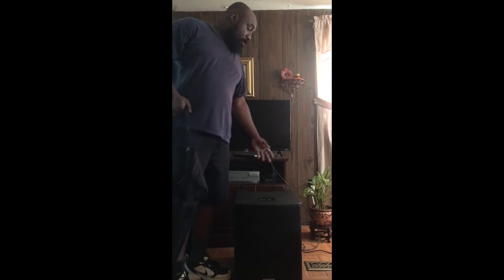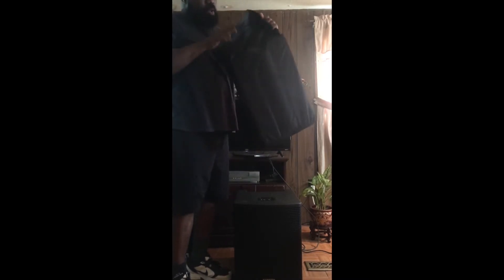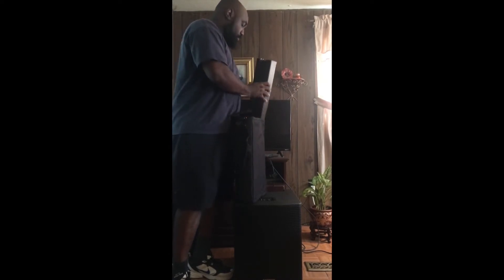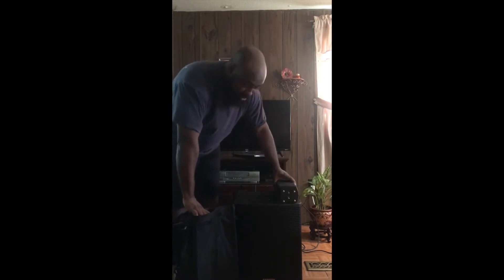This array system comes with a bag for the column, but it doesn't come with a slip cover for the subwoofer — unfortunately, I can't find one online anywhere. So this is the bag that comes with it. This is the top of the array right here, and this is the bottom part right here, which is very light. But overall this assembly is very heavy compared to some others because it's made out of birch plywood.